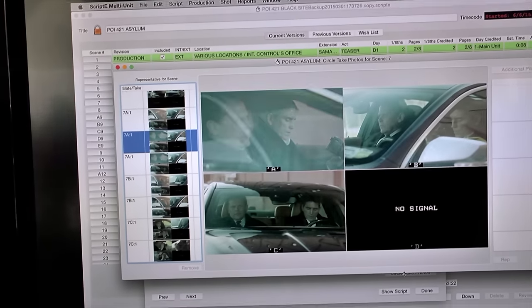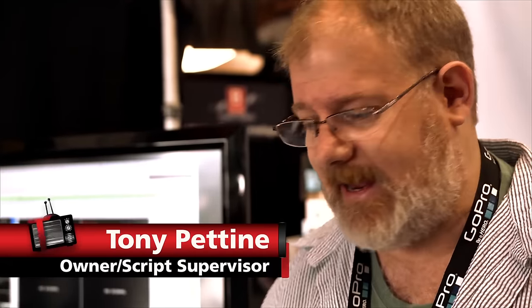Bob McFarlane is the brains behind Scripty. I had the good idea, I flowcharted it with Bob, and Bob coded it. And since I started working with Bob, he's become a dear friend — he's an excellent, excellent coder.